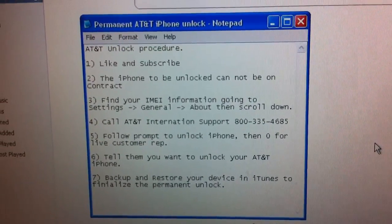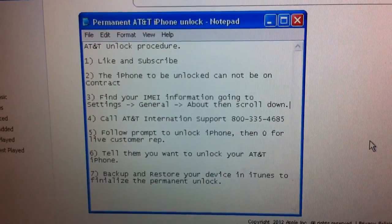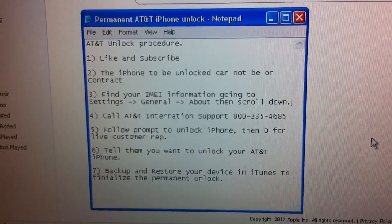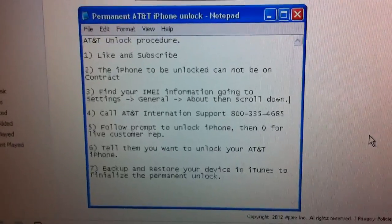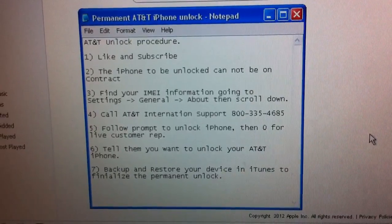This carrier unlock is permanent. You don't need a jailbreak in order for it to work. You can backup and restore your device at your leisure, you can give it to a new owner, and it will remain unlocked permanently — so never again have to worry about it.